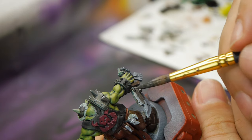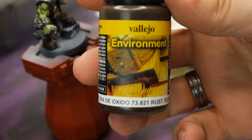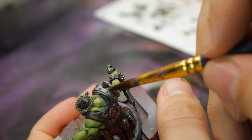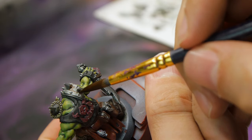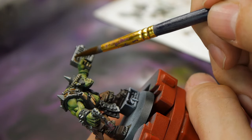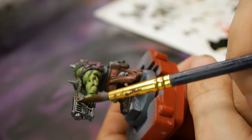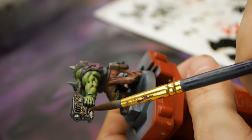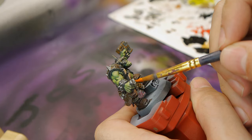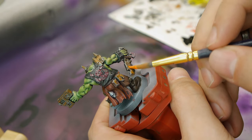Before going back to the face I decided to try a new product on all the metallic areas. I got this rust effect from Vallejo a while back and haven't used it, so I figured why not try it on this one-off model. I wasn't particularly impressed — I can get the same kind of results just by using a watered-down brown paint. I dotted it around; it didn't really add any texture, it was just like a wash. Maybe I didn't shake it up enough or use it right — I'll try again in the future. To fix things, I went in with some Riser Rust to add brighter areas of rust, then added Nihilakh Oxide to a few select areas.